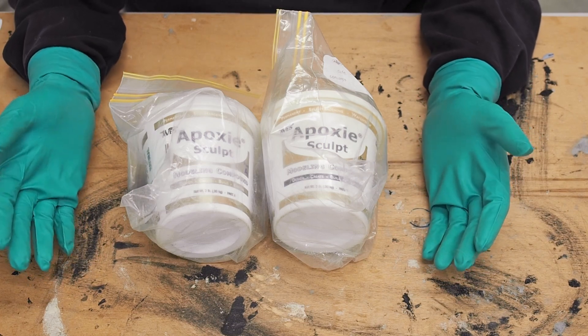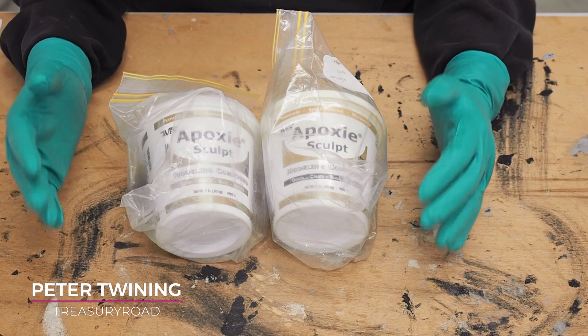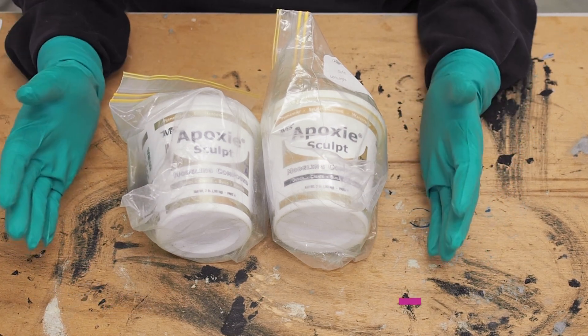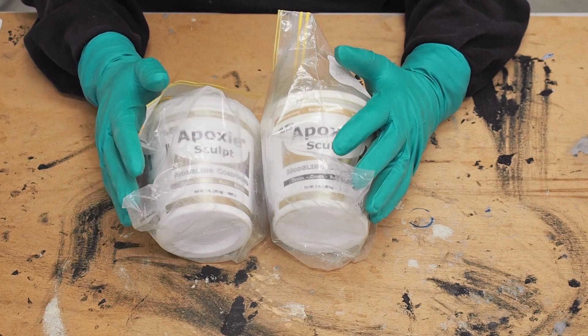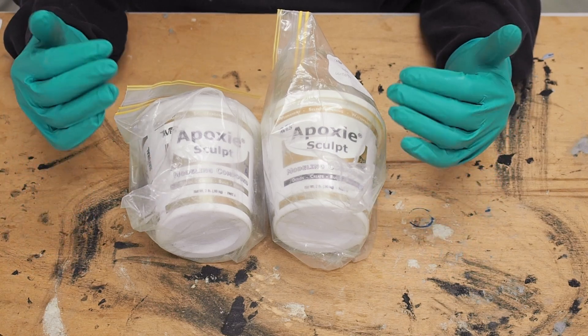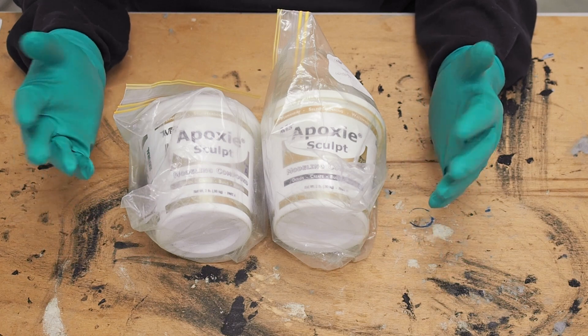Some of you may or may not be aware of two-part epoxy clays, and there are a number of different manufacturers that make them under different brand names. In this video I'm not specifically talking about Abe's Epoxy Sculpt — it's just the product I happen to use — so I'm really generalizing across the board here, so just keep that in mind.